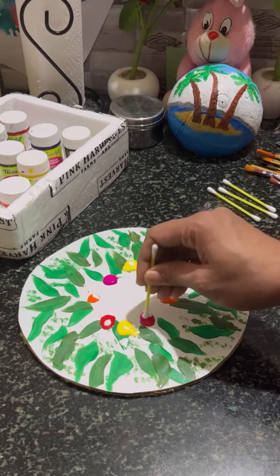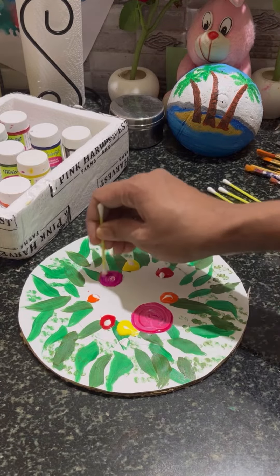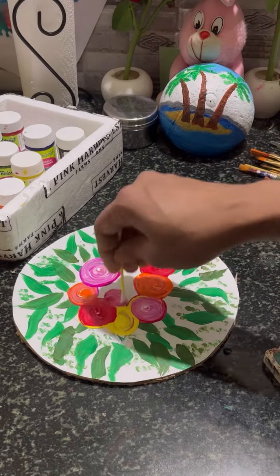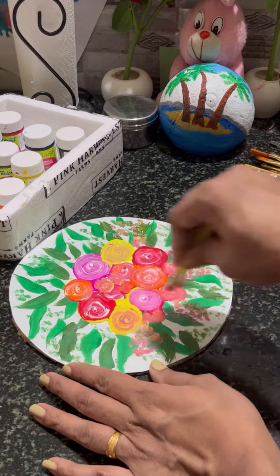We have ear buds. Like this, we will use this in round. We will use it a little bit at a time to apply the paint.